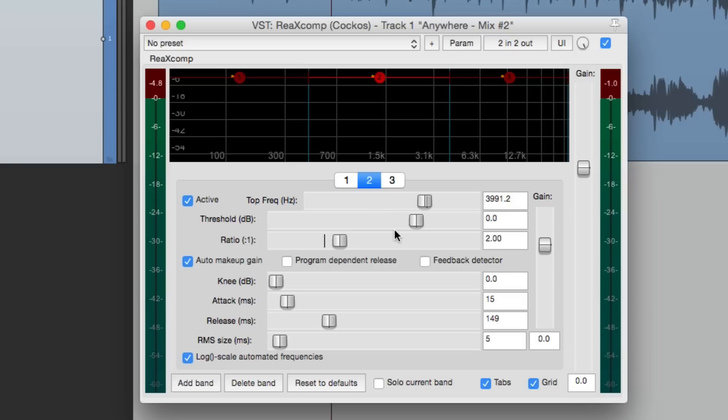The best way to hear the frequencies and adjust the bandwidth — what frequencies we're compressing — is using the 'Solo current band' option down here. If we choose this, we're only going to hear that one band at a time. So we can choose the bass and just hear that, or the mid-range, or the top end. Let's turn this off first and hear the song we're going to be working on.